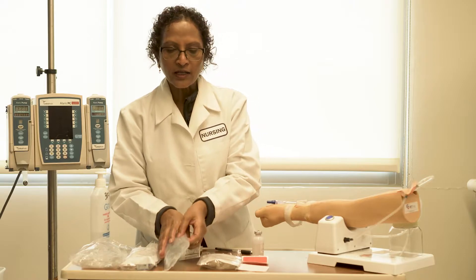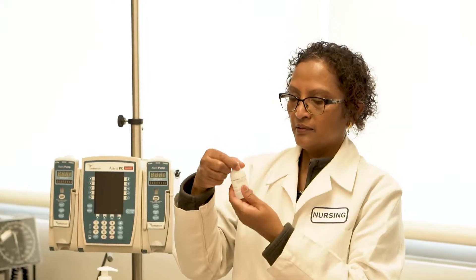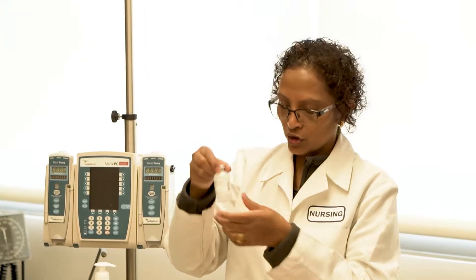Obtain the correct type and amount of IV piggyback solution and draw up the amount of medication needed.